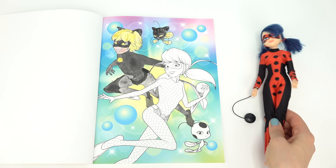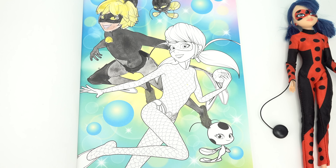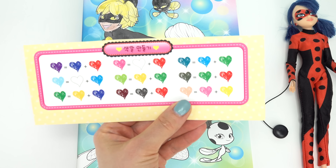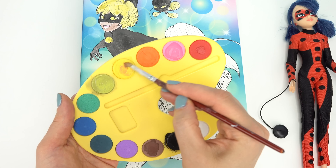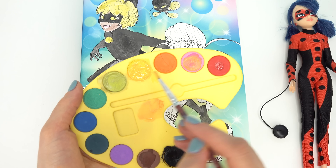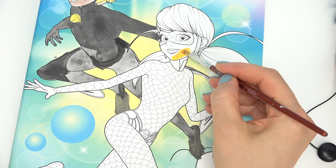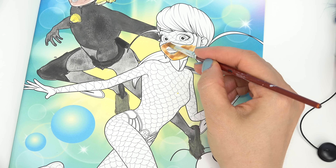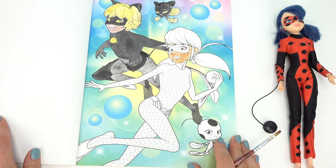Now let's bring out Ladybug. I think this is by far my favorite picture I've done. I'm going to start with her face. For Cat Noir we used brown, but look — when you mix yellow and pink together, you get kind of a beige skin tone, so that's exactly what I'm going to do. I'm going to mix this pink and yellow together, going back and forth. We need a little bit of pink in the yellow. Let's add a little more pink and dilute it with water. I also added some brown. We're going to say she's got a little bit of a tan on her face.